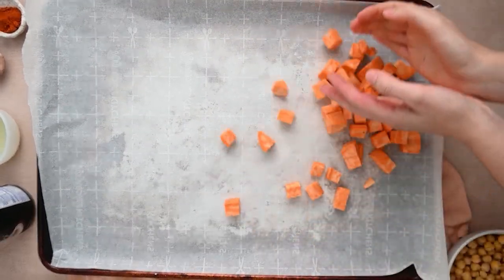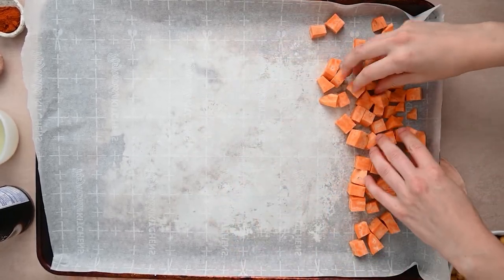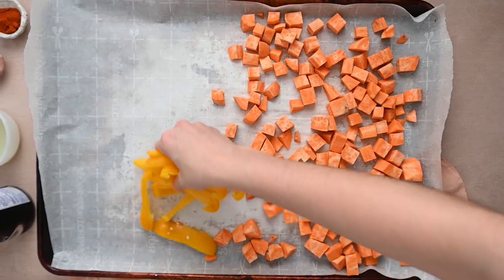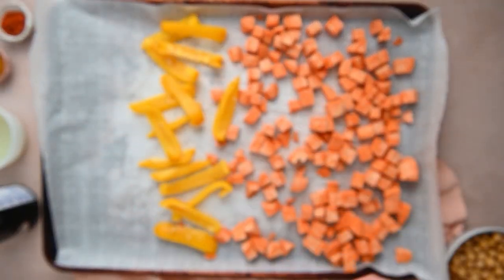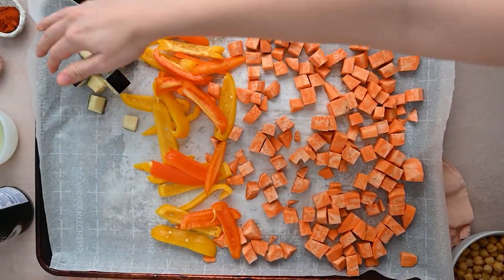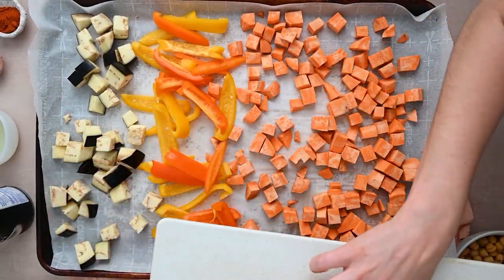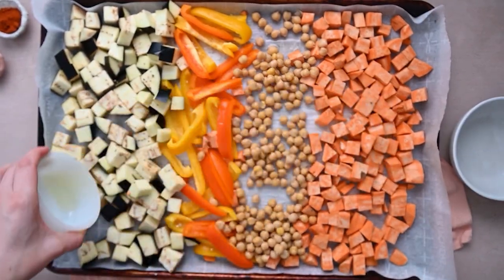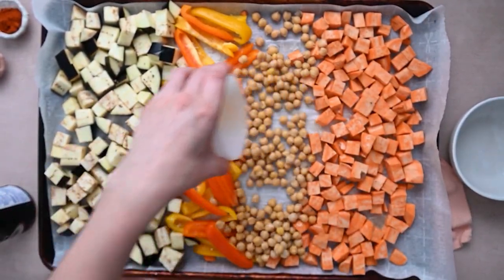You'll start by dicing up all of your veggies — that's honestly what takes the most amount of time in this recipe. I add some sweet potato, which isn't exactly in season but is a wonderful base and a very nutritious carb. I also add some yellow and orange bell pepper, then some diced eggplant. I'm adding a can of chickpeas, making sure to drain and rinse those before adding them.